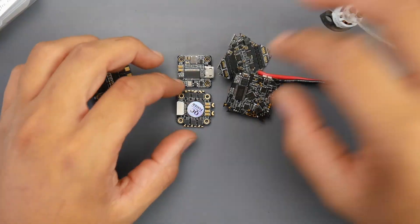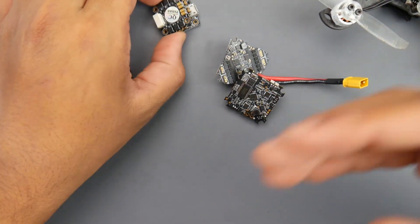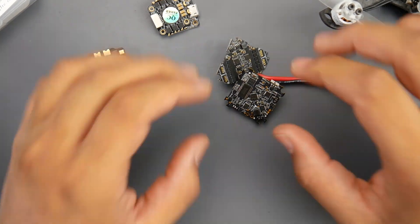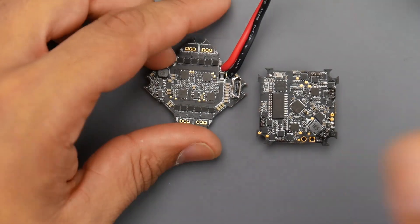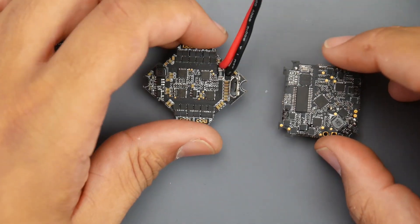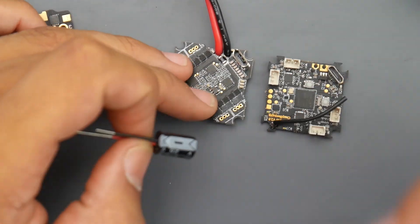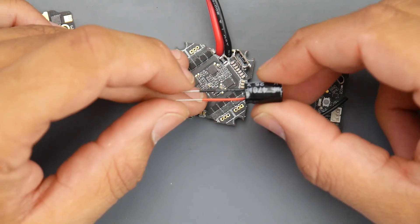The good thing is Eachine did come up with the V3 with bigger FETs, the same size as the HDLRC and iFlight. The HDLRC version is really great — I've used it personally — and the iFlight is on my favorite toothpick right now. The size difference really does play a big role in the overall life expectancy of these boards. To extend the life even on the newer ones with big FETs, you always want to add a low ESR capacitor.